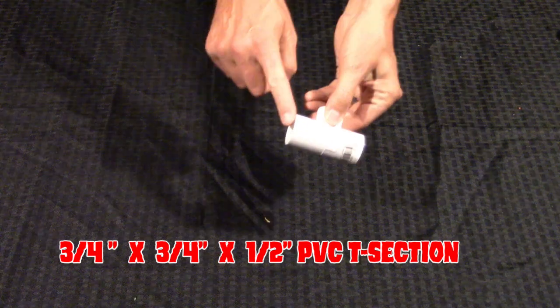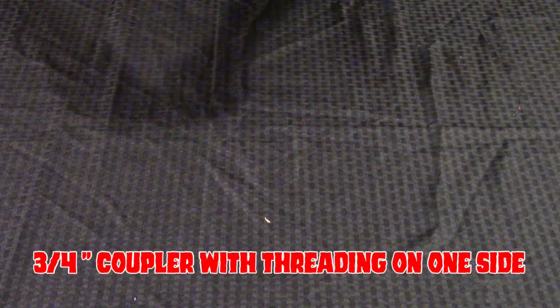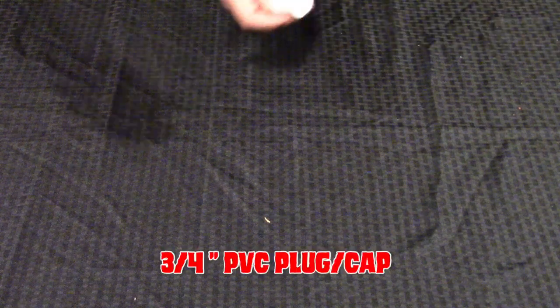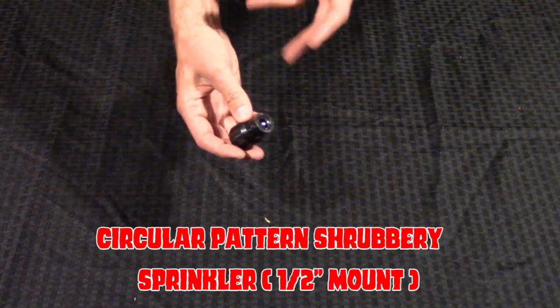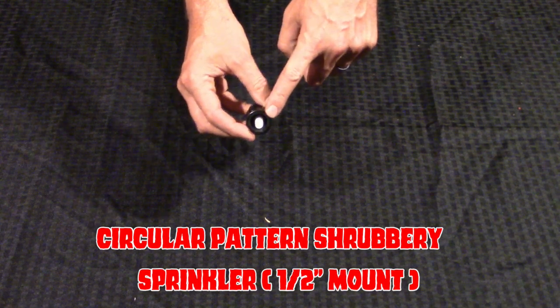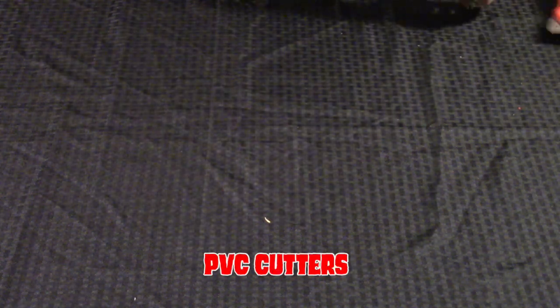For this project, you are going to need a 3/4 inch PVC pipe. You're going to need three of these 3/4 inch by 3/4 inch by 1/2 inch threaded T-sections. You're going to need one 3/4 inch coupler with a threaded side, one hose adapter, a 3/4 inch PVC cap, and about three 1/2 inch PVC risers. You'll also need three sprinkler heads for shrubbery — about a 1/2 inch for the 1/2 inch mount — plus plumber's tape, PVC cutters, PVC cement, measuring tape, and a marker.